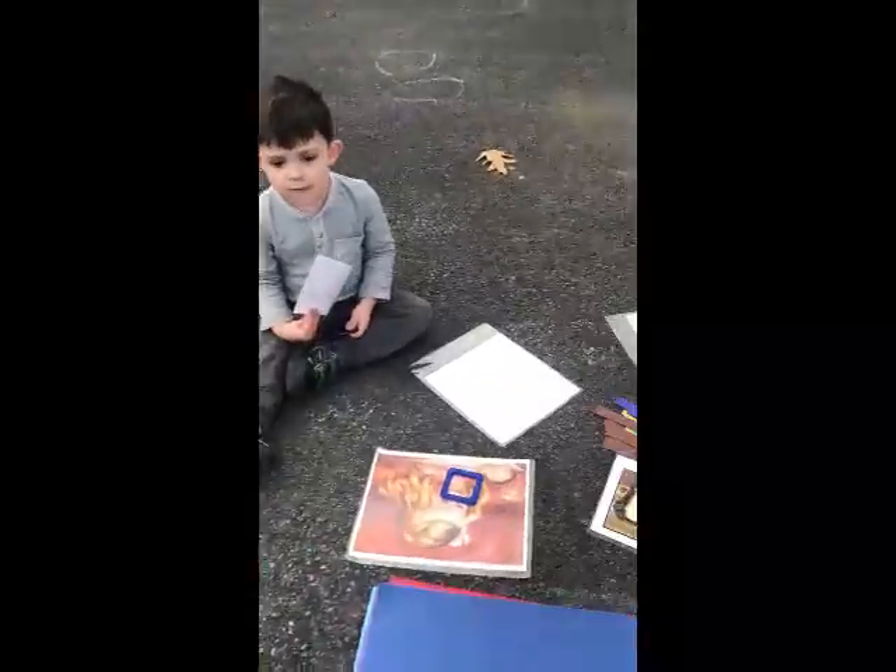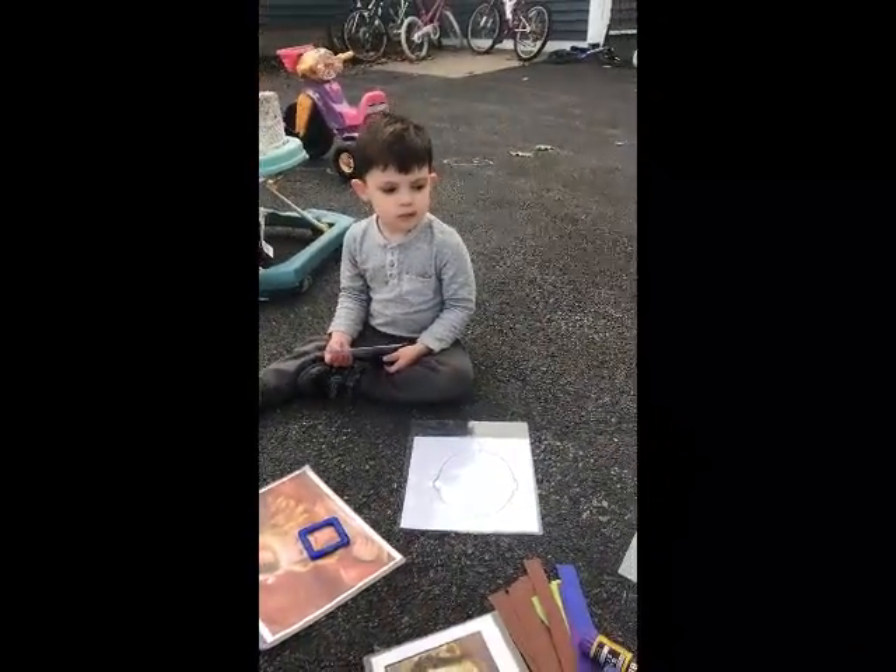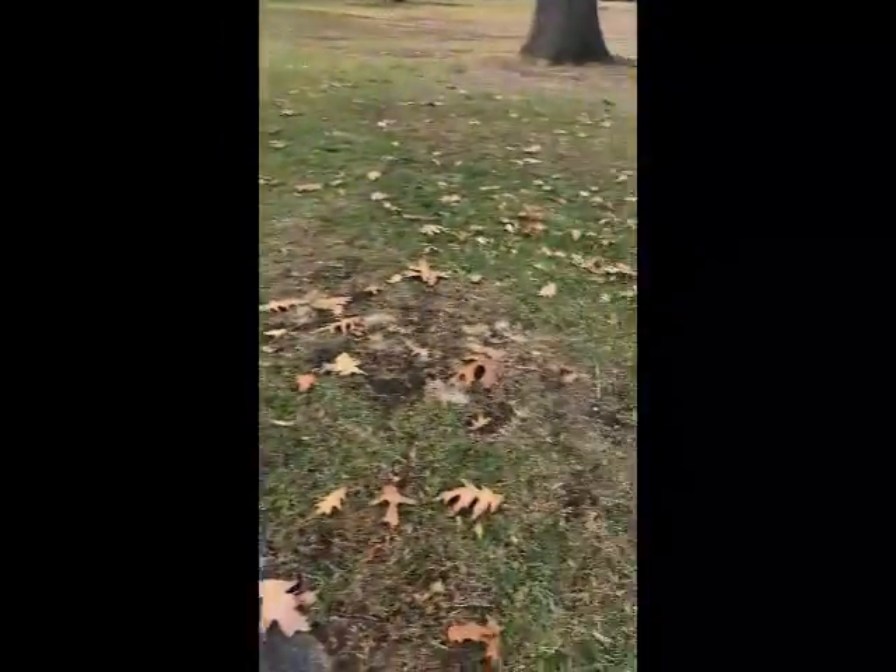Alright, so we have our face sheet and we're going to find some natural things to put on our faces. Alright, let's go! Come on guys, let's look! Let's see what we can find!